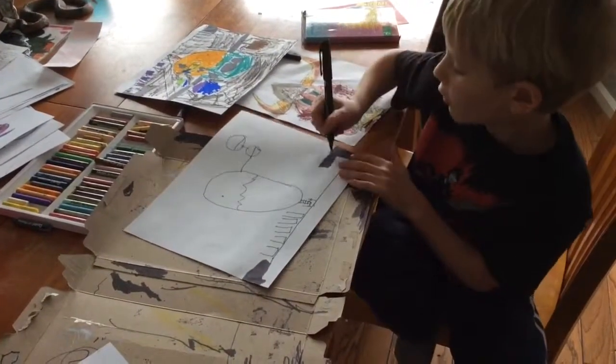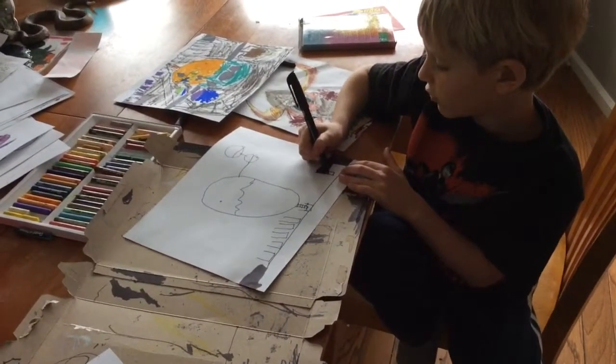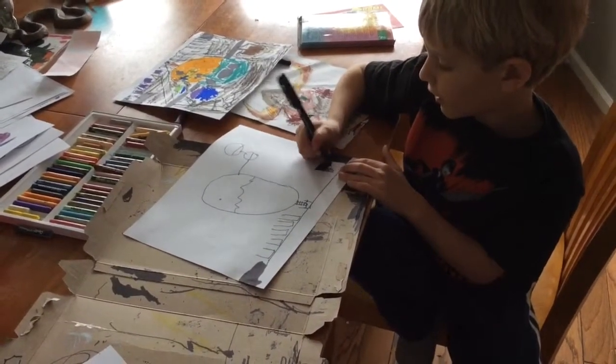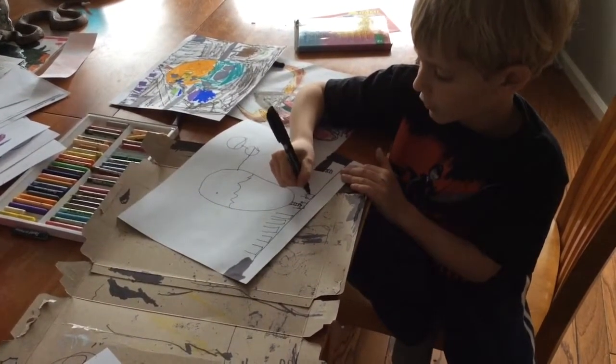And then you draw a straight line and then more curves right here with white lines in them.